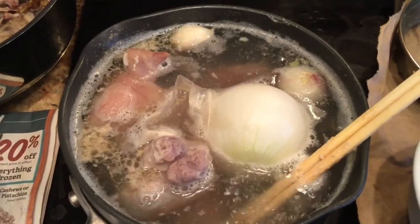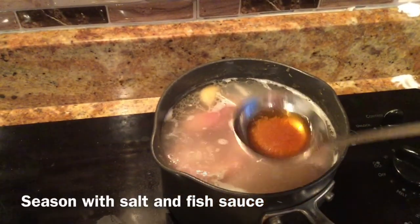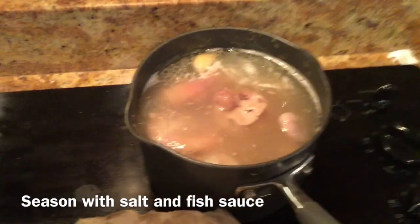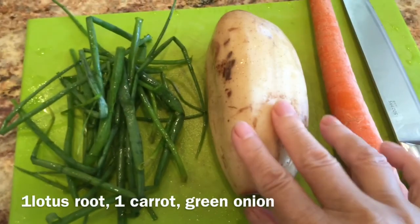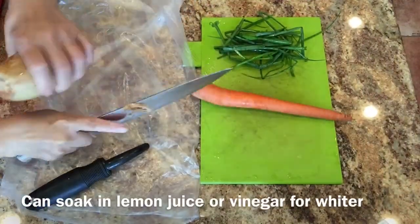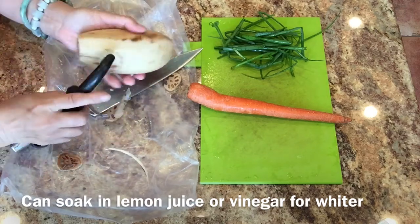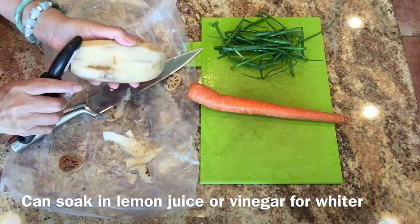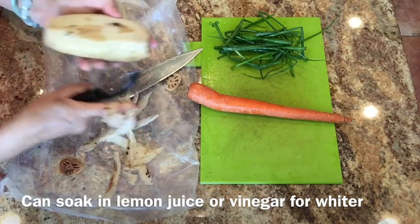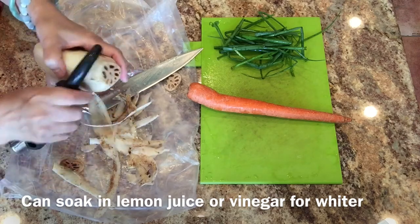Pork leg is a tough piece of meat, so you need to cook it for a long time. It's up to your preference — as a cook, you decide the tenderness of your food. I like my meat tender but with the tendon still crunchy, so I cook my pork for 45 minutes. If you want it more tender, cook longer; if you prefer it crunchier, cook less.